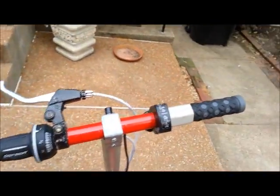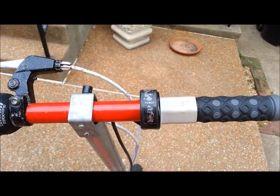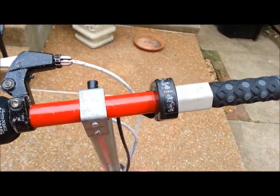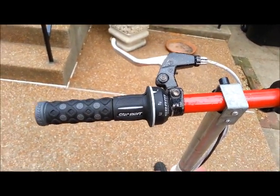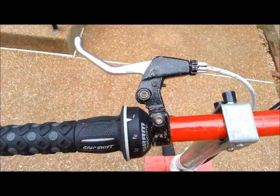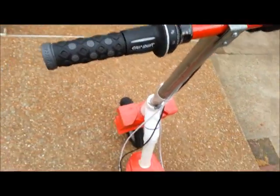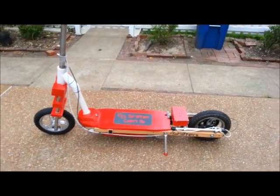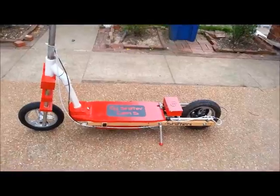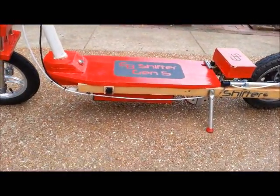Here are my handlebars. I have two handle grips, a 36-volt variable speed throttle, and a grip shift gear shifter with a handle brake right here. This is how I change gears. This is a 36-volt scooter — 36-volt 500-watt motor, and three 12-volt 12-amp batteries.